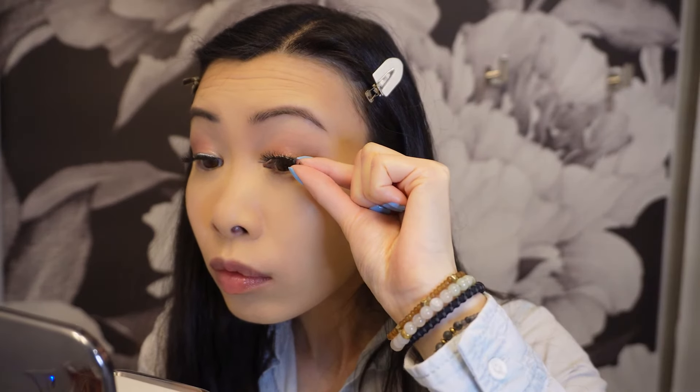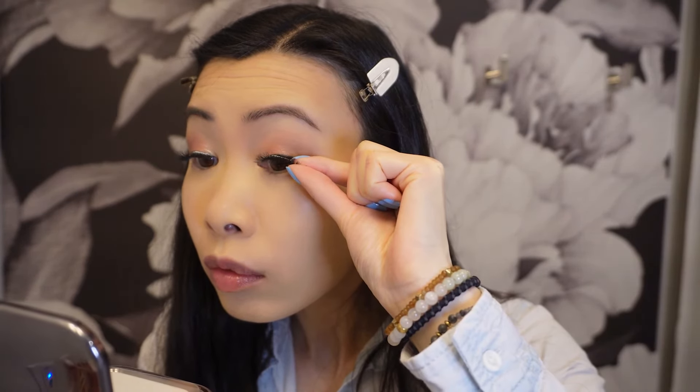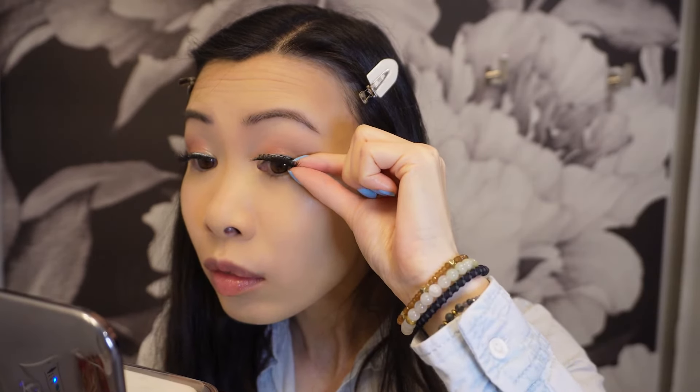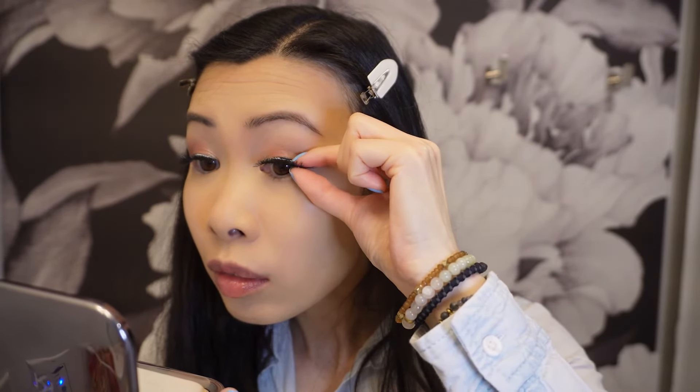For eyelashes I'm going to be using Kiss lashes in the style Pompadour. These are my go-to lashes — I find them very similar to Ardell's Wispies.